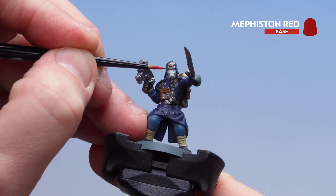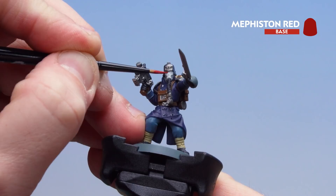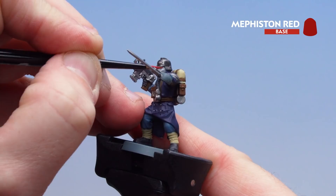For the eye lenses I'm going to hold my breath to get more control — that really helps steady your hands when you're doing fine detail work like this.